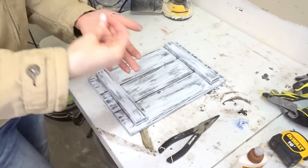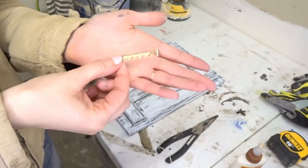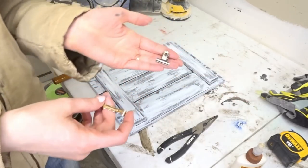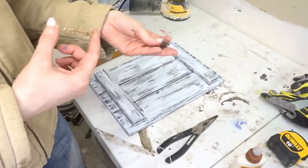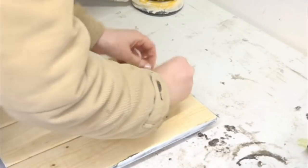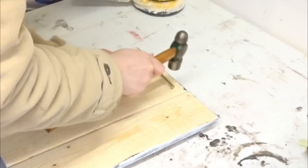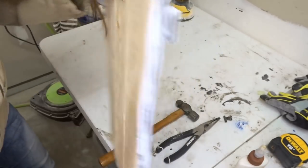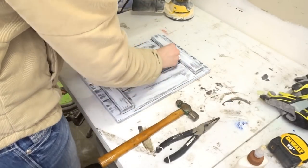Now that this is dry, we're going to add our hardware to the back. This is a sawtooth picture hanger that you just hammer in on the sides. We're going to do this first because if we do our clip first and then turn it over to do the picture hanger on the back, it could bust the clip off the front — and of course we don't want that. So now our picture hanger is ready to hang on the wall.